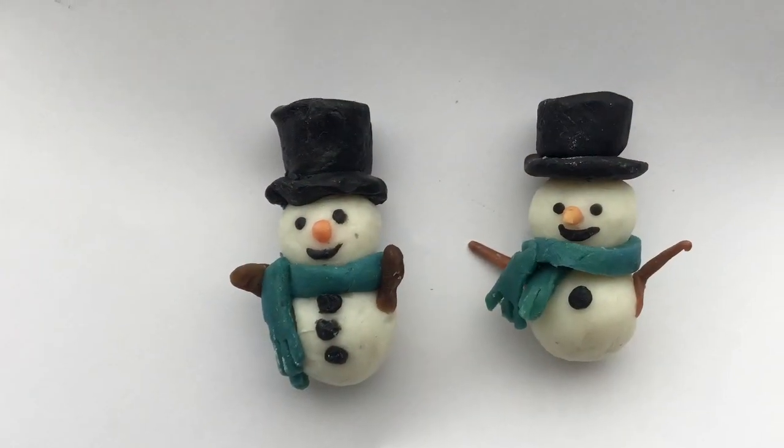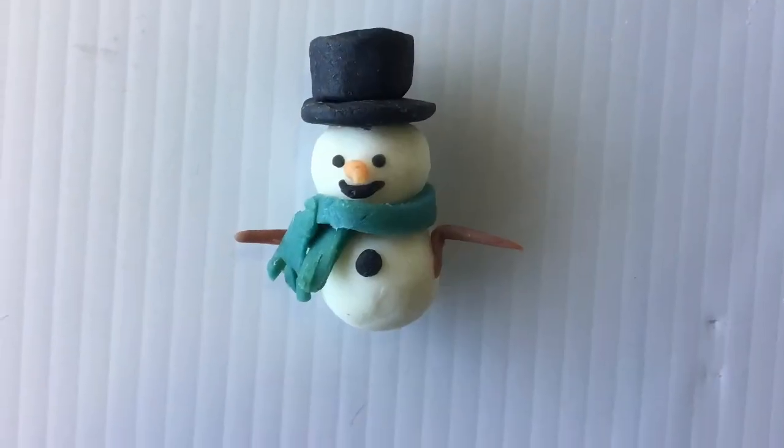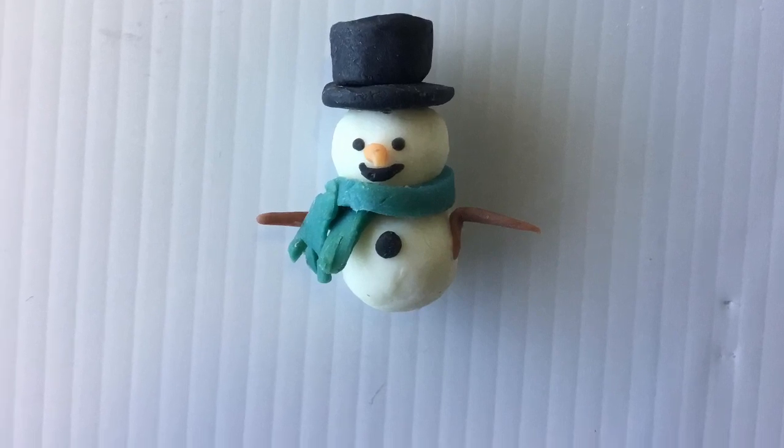Make sure to visit Renée Cornelis from Soaps for Love to watch a video of her making a cold process soap using these embeds. Thank you. Bye!